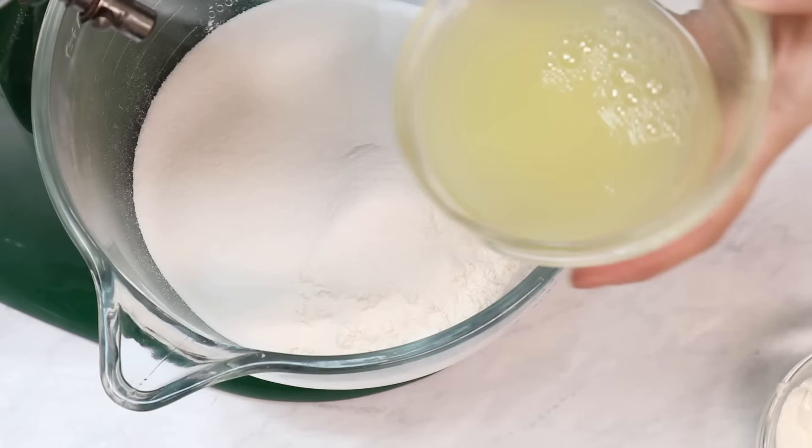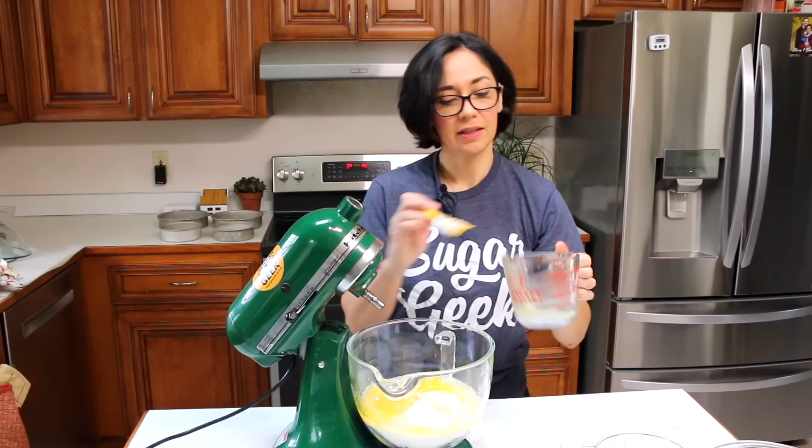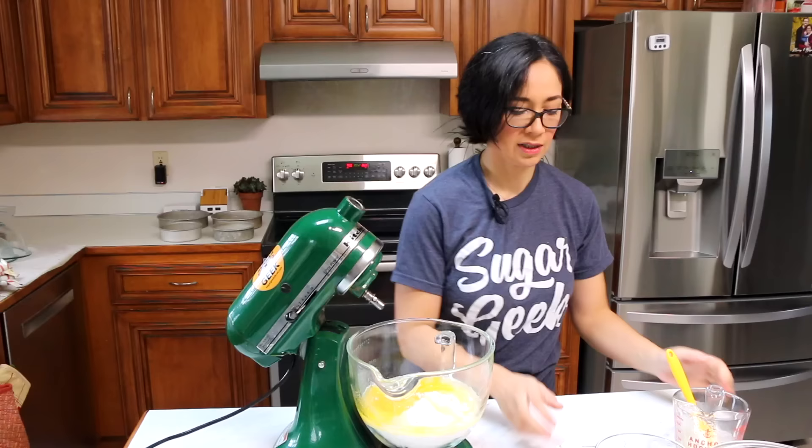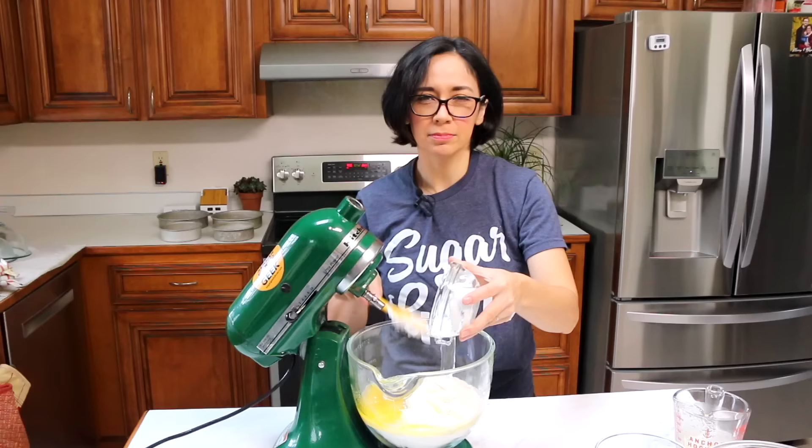Melted butter is super important instead of using oil. It's not because it makes the cake easier to carve when it's firm, otherwise it's too soft — great for eating, not great for stacking. Sour cream adds a little bit of tanginess, just that extra like 'mmm, what's in there that tastes so good.'